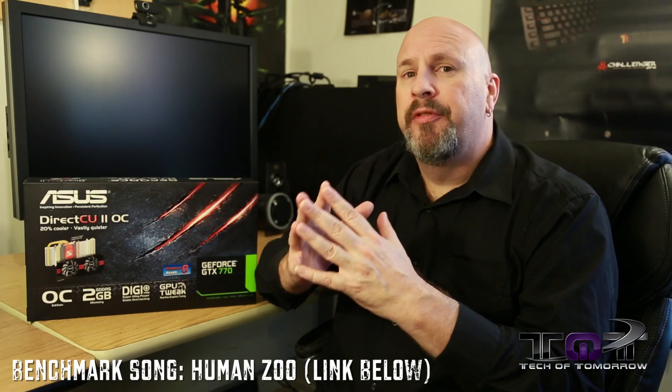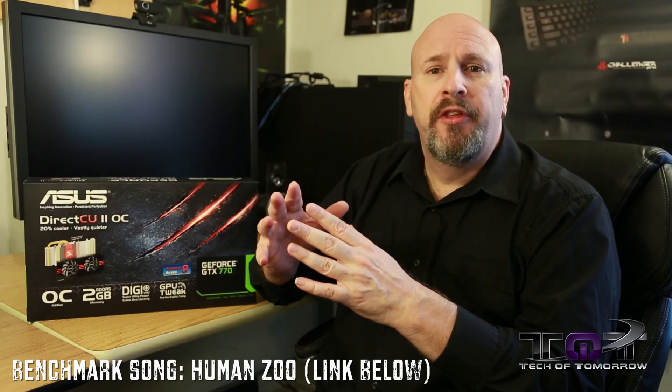So there you guys have it. With this overclock we saw the card getting between three and six frames per second better, and it actually beats the 7970 GHz Edition card, making it very fast. It doesn't quite beat the 780, but it does get some seriously impressive scores when overclocked like this. Most importantly, even overclocked, it's still running so much cooler than a reference-based card.